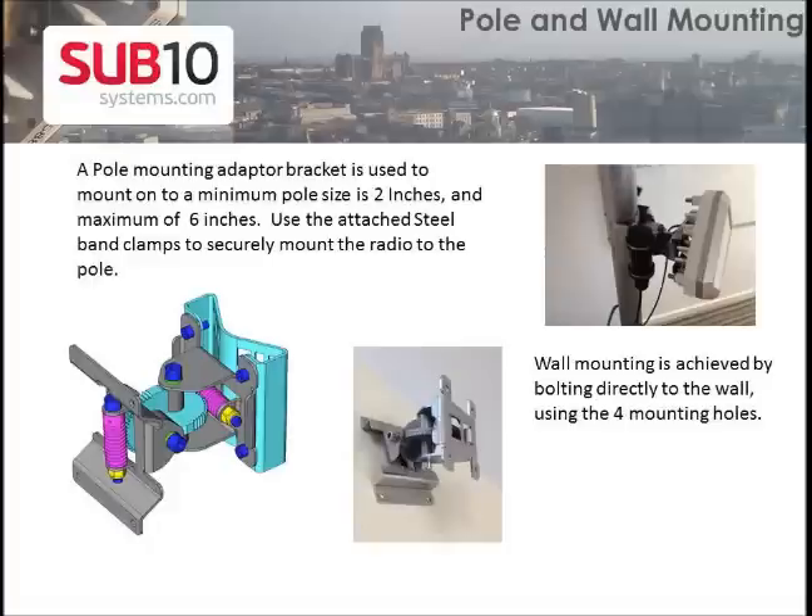The radio package comes with both pole and wall mounting kits. Use the right kit to fit your structure and securely mount the radio.